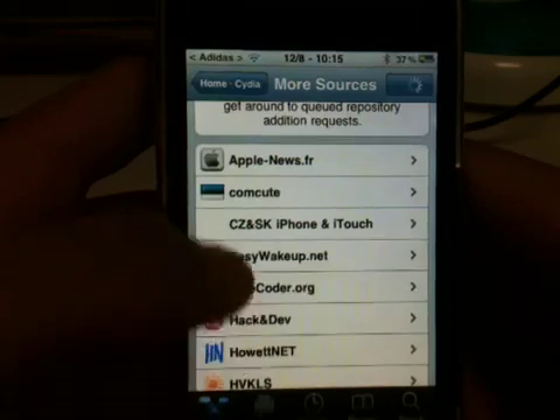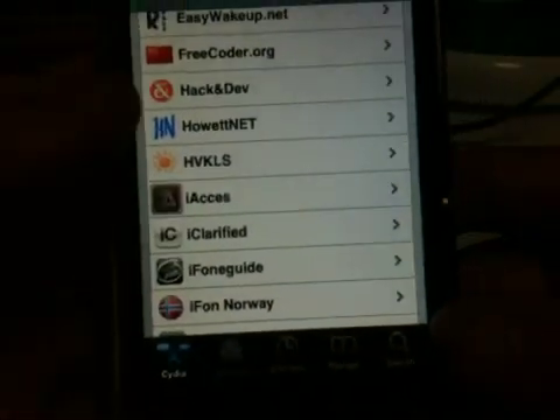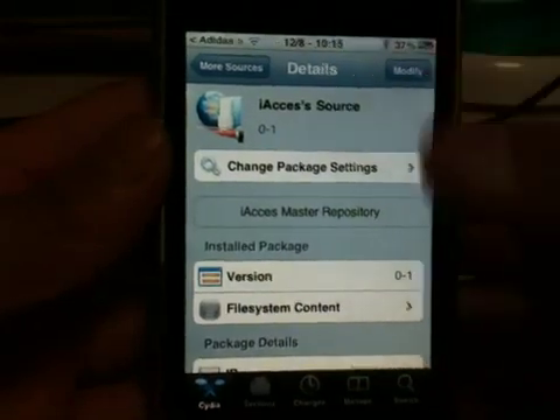You're going to scroll down until you see i-axis. You're going to click on it and install it.